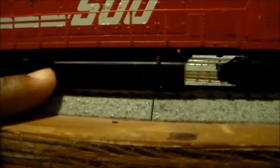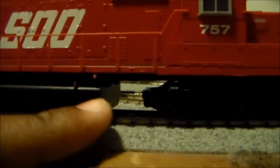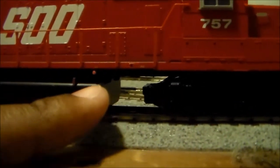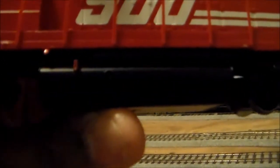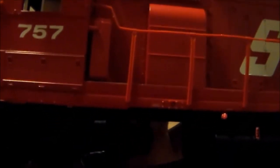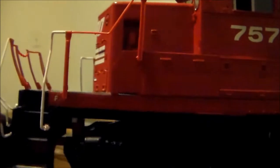Another feature is that the model features the prototypically correct fuel tank — this is just like the real Sioux 757, the fuel tank is actually this short. The trucks feature finely crafted details. It also features a speed recorder. There's your bell, and a whole bunch of other little details that you can add. There are the details behind the conductor side of the cab.